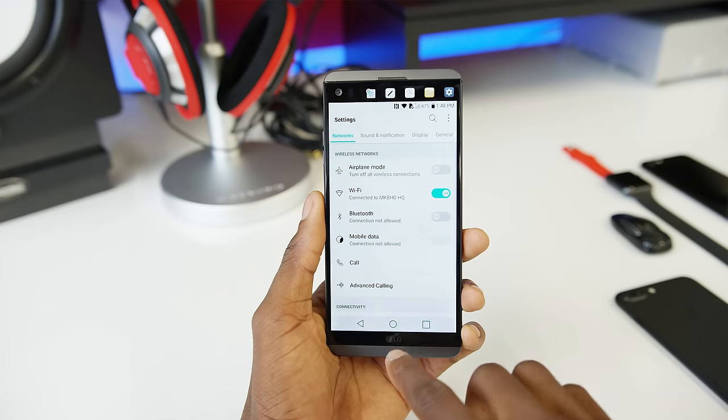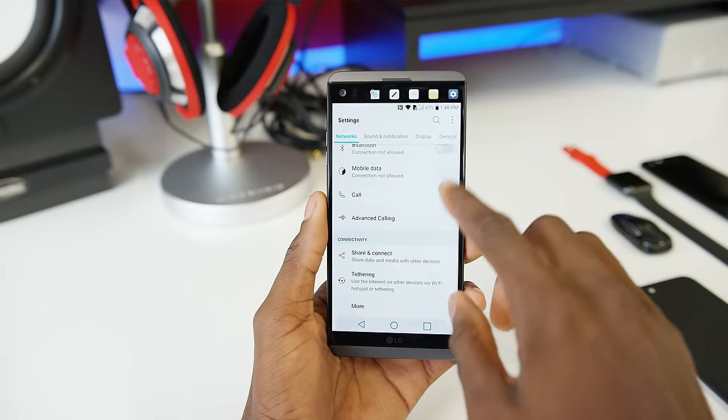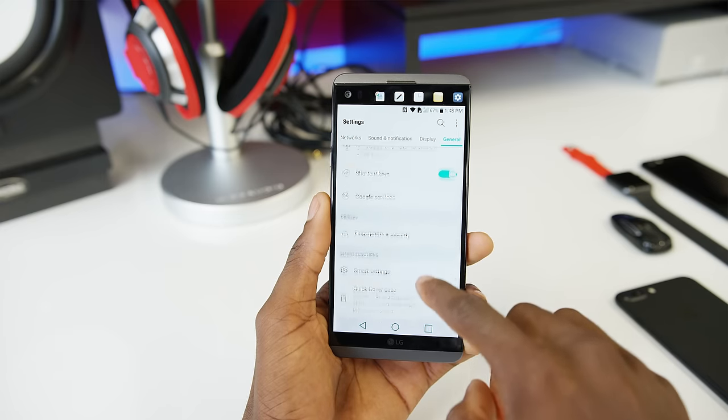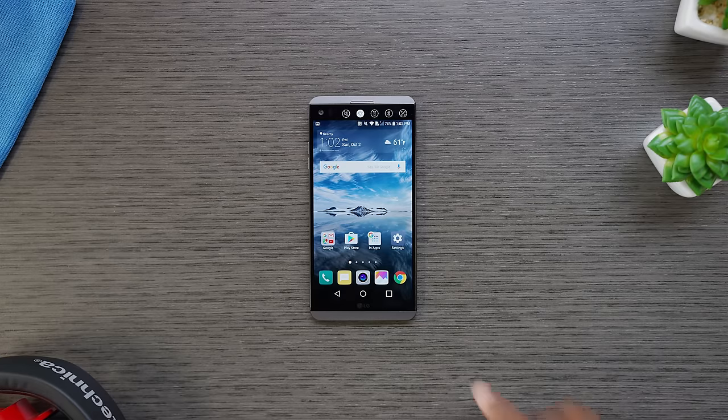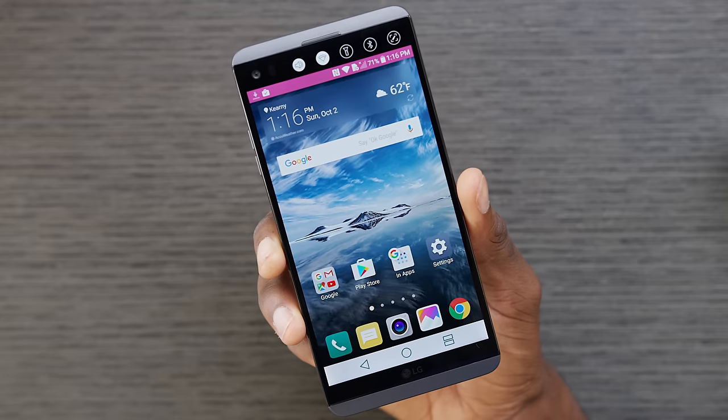Last but not least, the number one best feature of the LG V20 is the software. As mentioned earlier, this is the first phone running out of the box with Android 7.0 Nougat, which is an interesting choice because this one is already skinned — it's Android 7.0 Nougat with the LG UI on top. We still get to see plenty of Nougat's features in action: Google's in-app search lets you search your entire phone through all the installed apps, and you get Doze, which optimizes apps for standby.